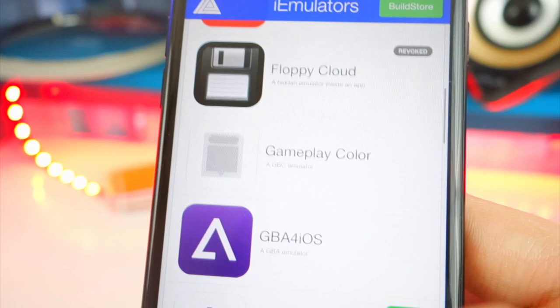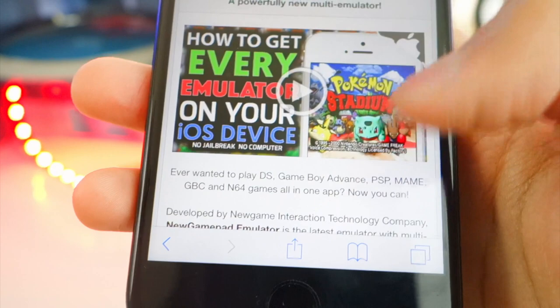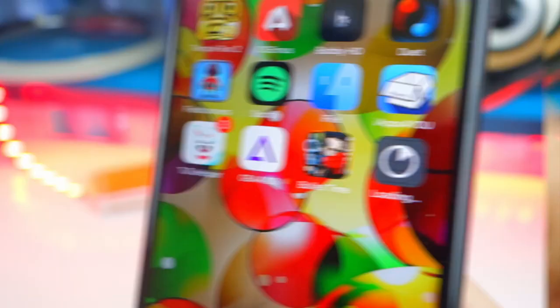If I scroll down, let's go and look for New Gamepad — there it is. Simply tap on it, tap on Download Page, and you'll be brought to a new page. Now scroll down, tap on New Gamepad, tap on Install, then Install New Gamepad, and you'll get a pop-up — tap Install. So while this is downloading...